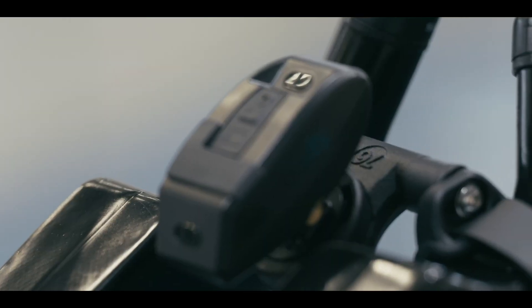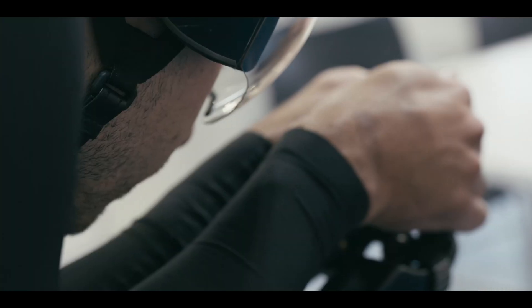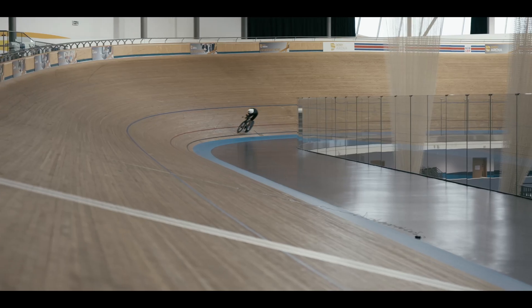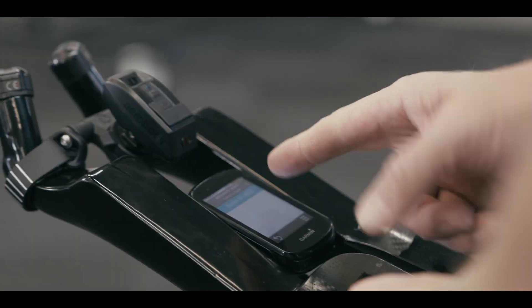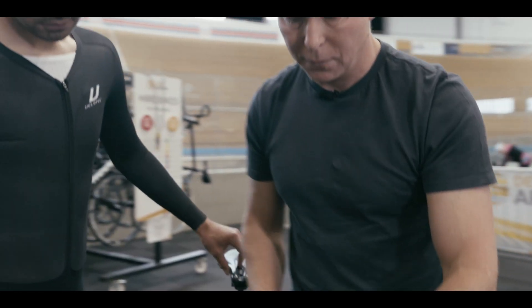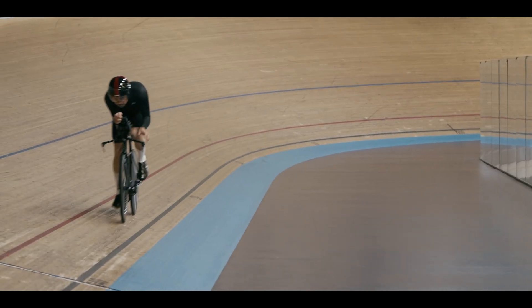Aerosensor is a groundbreaking product which is going to take the cycling world by storm. It allows anybody to improve their aerodynamic performance on the bike to get free speed — for no more power, no more effort, they can go faster. You don't have to have a coach, you don't have to have a team around you. Anyone can set up the gadget on their bike and improve their aerodynamic efficiency. It's democratising cycling.